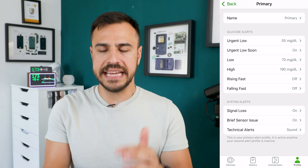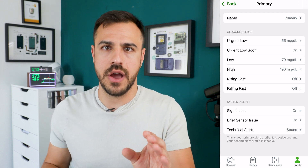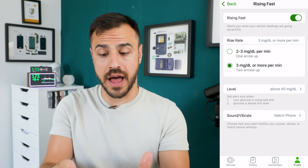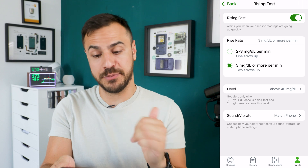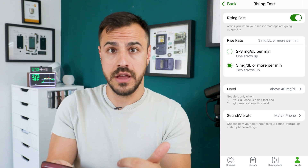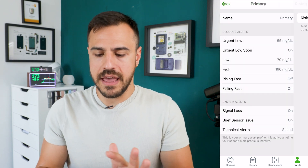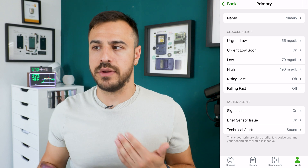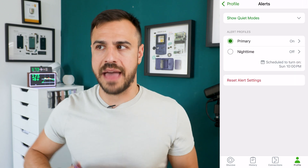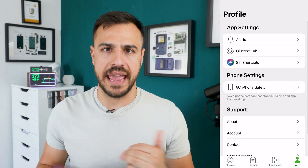The last thing I want to show on the alerts page is the ability to set a rising or falling alert — I have these turned off and haven't found the need for them. For rising fast, there are a couple of options: two to three milligrams per deciliter per minute, or three milligrams per deciliter per minute with two arrows. When glucose is rising that quickly above a set level, you'll get an alert. For me personally, it's very rare that I have a double arrow, and I don't rage bolus, so I don't have those on.